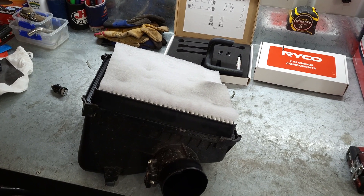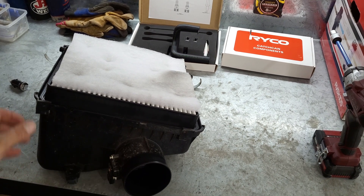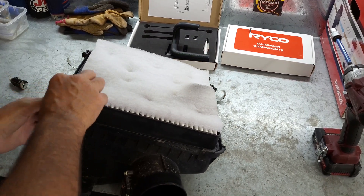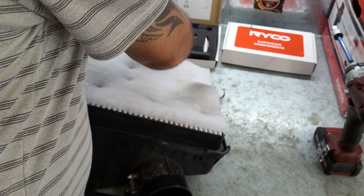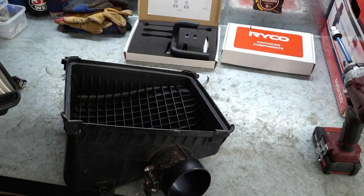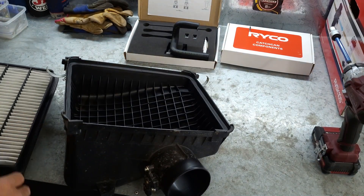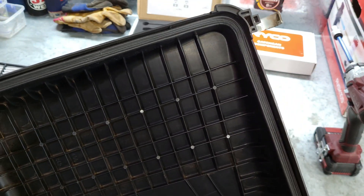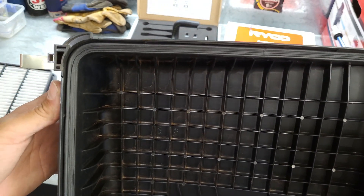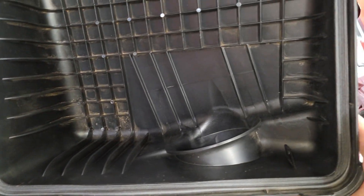Okay guys, just a quick one while we're still in the shed. I thought I'd just show you the little mod I've done on the airbox. We all know that Toyotas have issues with the airbox dusting, so I'm using a Ryko filter. I'll see if I can get in there and show the best as possible - as you can see I've added an extra rubber seal around the inside of the airbox.